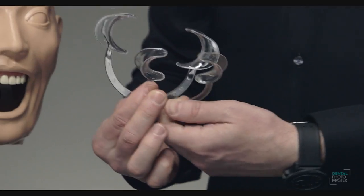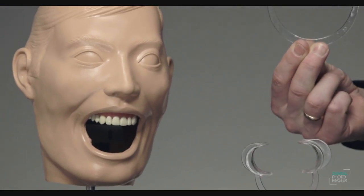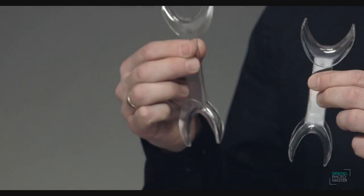When I started with dental photography it was almost 20 years ago. It was totally different because we were limited with the number of accessories available on the market. Nowadays it's different — we have plenty of different producers and companies making these accessories, and our life is much easier.